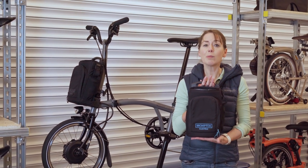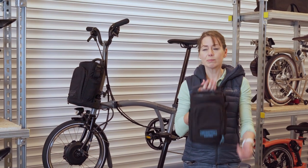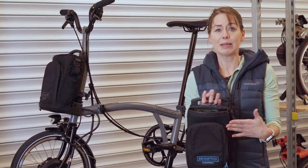This is a standard bag that comes with the Brompton Electric C line. They are exactly the same bag.